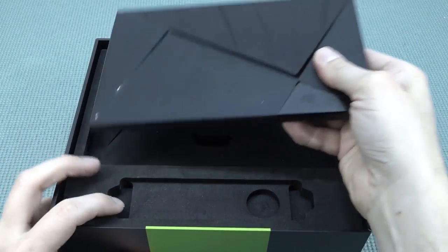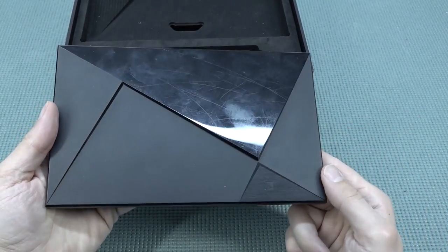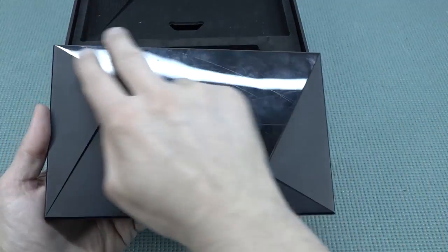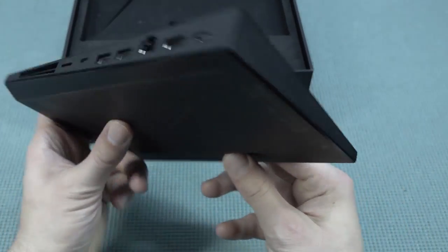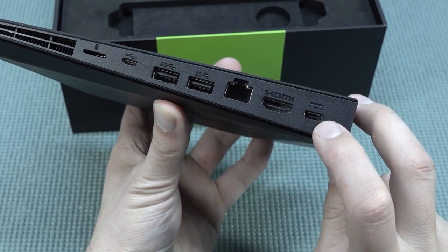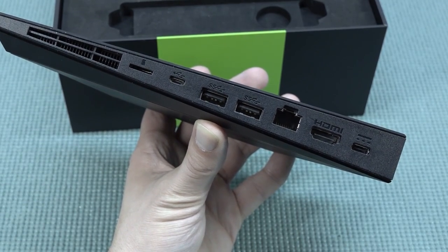Taking a close look at the Nvidia Shield itself, the first thing I notice is that this thing is heavy and gigantic. Unfortunately scratches are inevitable and they are very thorough to the paint job. At the back we have similar ports to previous ones reviewed: power supply input, HDMI, Ethernet, two USB ports, micro USB, and the option to expand internal memory with a micro SD card.